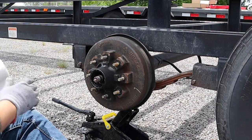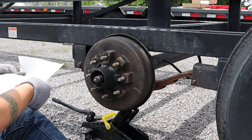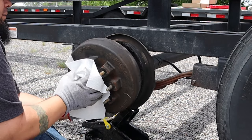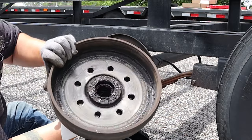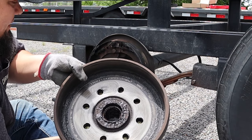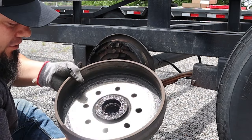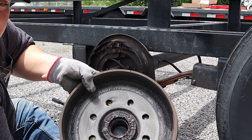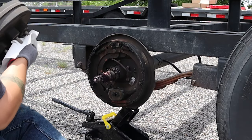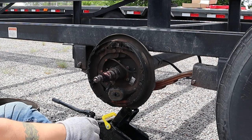Now we're actually going to pull the hub. I'm going to lay this down on a paper towel to get it out of the way. I don't know if you can see that but the seal is busted and there's grease everywhere — it's so bad. Our seal failed. There's your rear bearing and the race is inside there also.